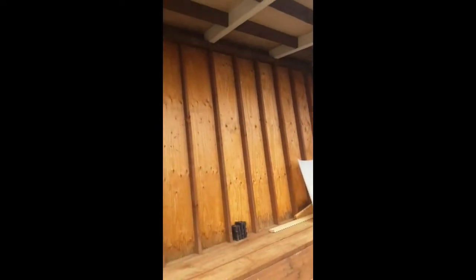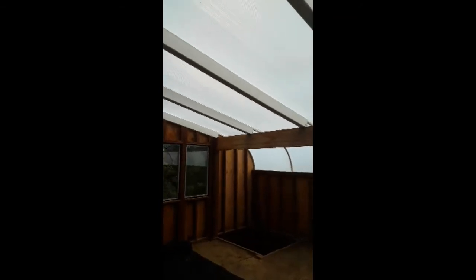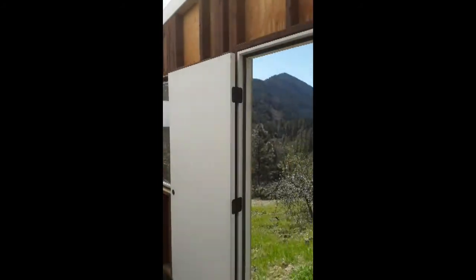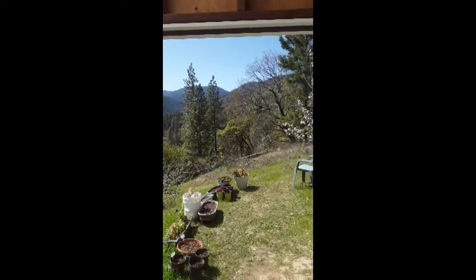There will be five exhaust fans along the top, and there will also be two solar-powered air circulating fans up near the roof. And that is pretty much the inside of the greenhouse.